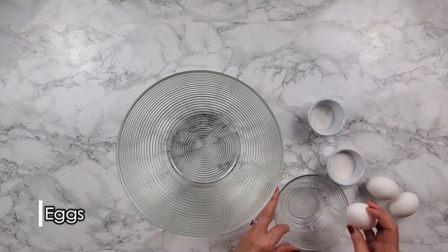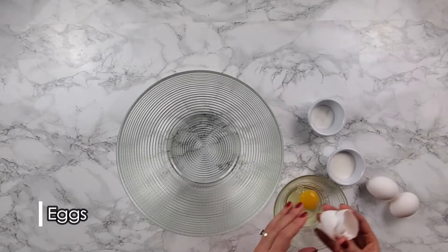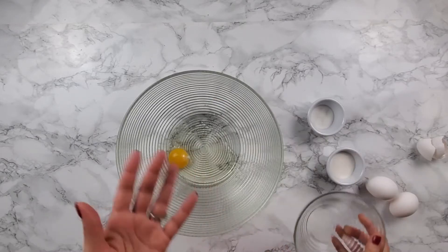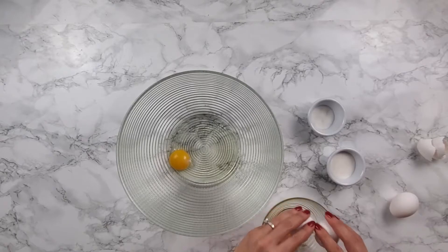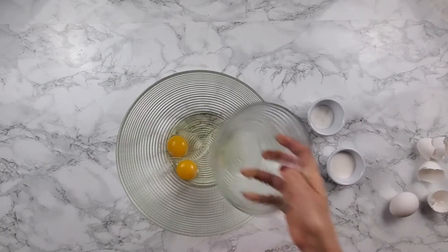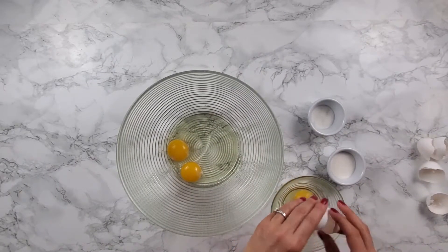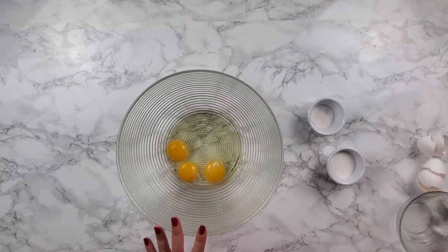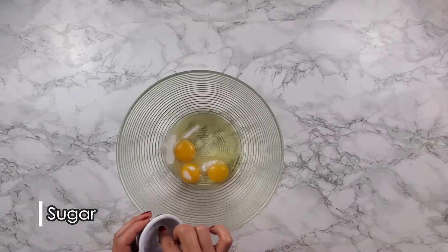Now we're going to beat the eggs. I like to crack my eggs in a different bowl just to make sure the eggs are good, because if you already have mixed some eggs and you add an egg that is not good, your whole recipe is going to be ruined. So I like to look at the egg and make sure they are good before I do anything. Three eggs. Now we're going to add the sugar too. After the sugar, you add a pinch of salt.